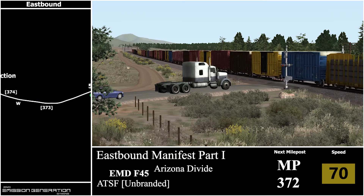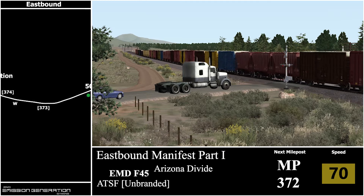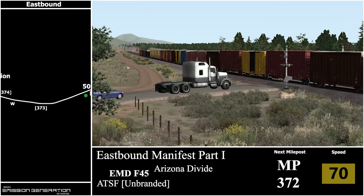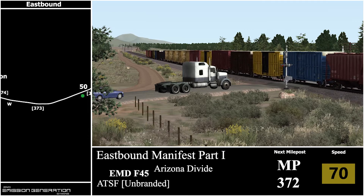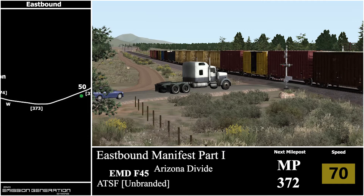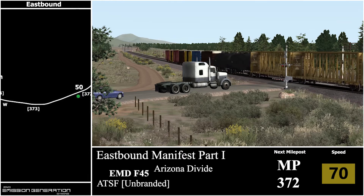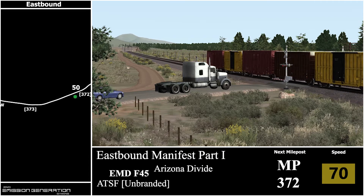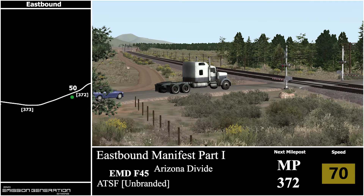Here's milepost 373, heading towards 372. Maybe when this channel gets a bit bigger and I can start monetising, I'm really not going to care about purchasing that content. But at the moment it's coming out of my own pocket — I have my own bills to pay, my own outside world to enjoy, plus my own non-train simulator related games to buy.